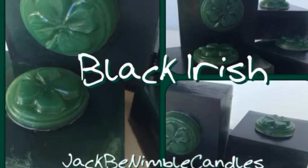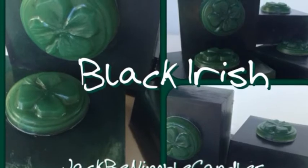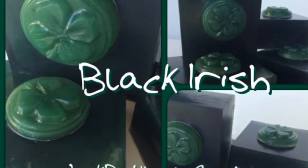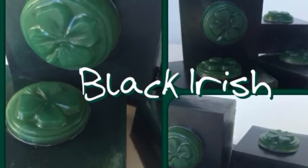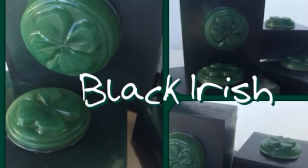Here is the finished product and it really came out pretty with that four-leaf clover embed on the top. So this was a really fun soap to do and it's on my website now. Thanks a lot and I will talk to you all soon. Bye.